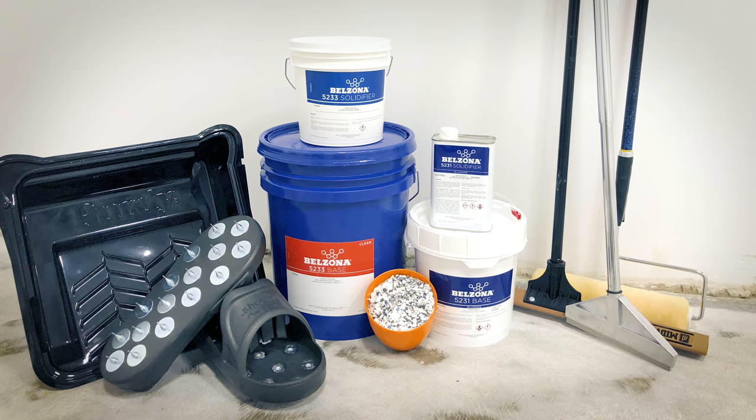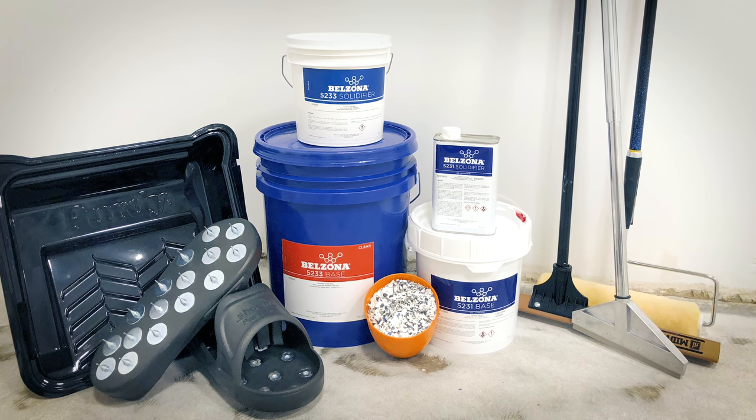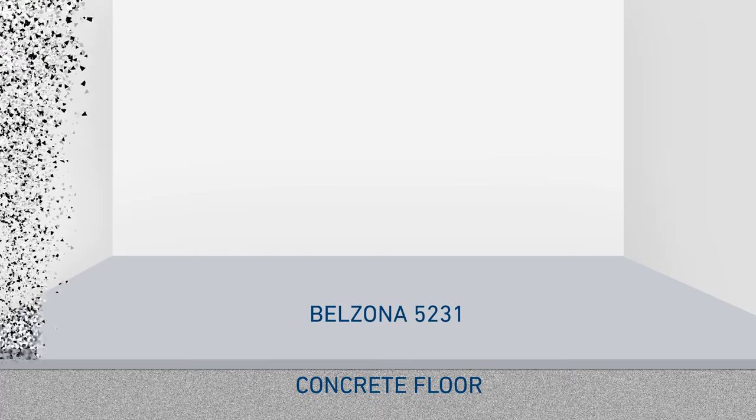Belzona Epoxy Flooring System offers a durable, seamless, smooth, direct-to-concrete flooring for industrial and commercial facilities. This three-step system is easy to install without the use of specialist tools and minimal surface preparation.